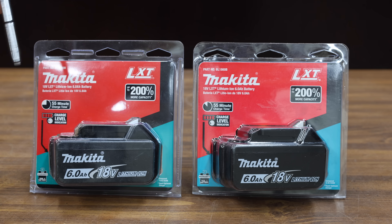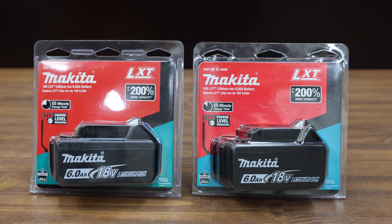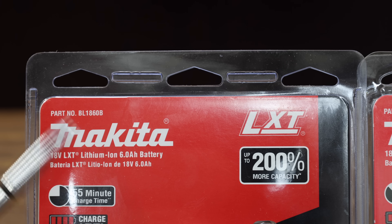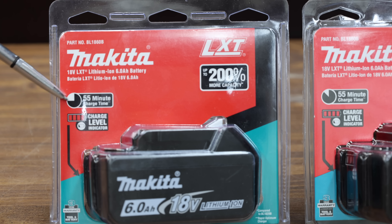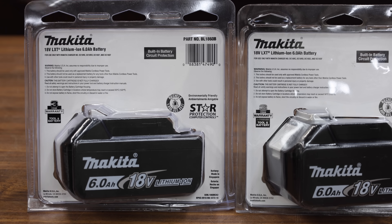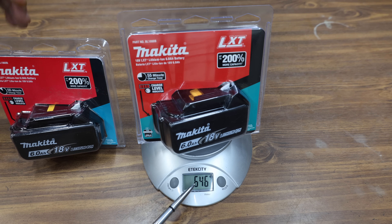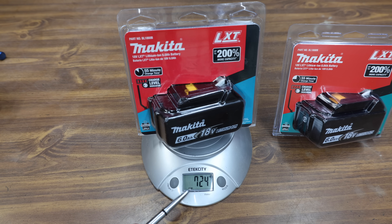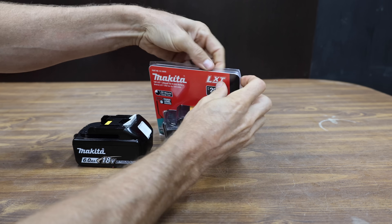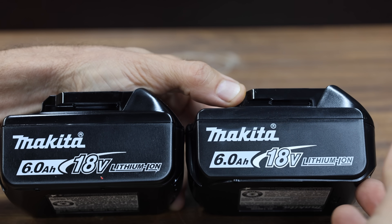Can you tell which of these two batteries is counterfeit? The counterfeit Makita is advertised as an authentic new Makita 6 amp-hour battery. So why pay $90 for an authentic Makita when you could buy a counterfeit for $45? Both packages include the correct part number for this battery. The charge time circle on one package looks a little bit different, but the barcodes on the back look identical. The battery I believe to be counterfeit weighs 646 grams, and the authentic weighs 78 grams more at 724. A scammer could even return this battery to a big box store in exchange for a genuine tool battery.